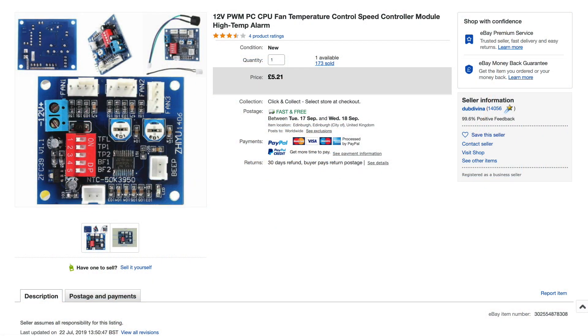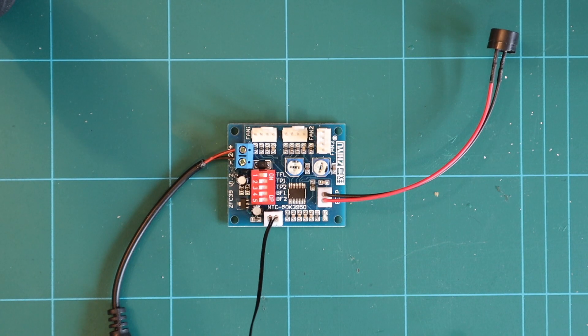On screen right now you can see the listing of this one, and there are plenty of these available on eBay and a couple on Amazon as well — they're all about the five-pound mark. The description is pretty poor, hence the reason for this video. I wanted to go through what the switches actually do, the features of this board, and also some of the limitations which nothing online talks about.